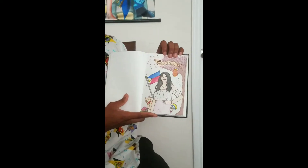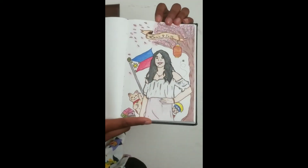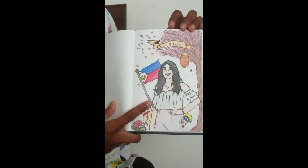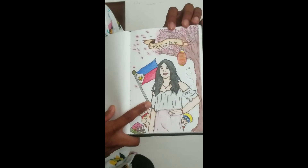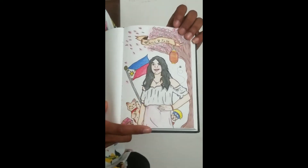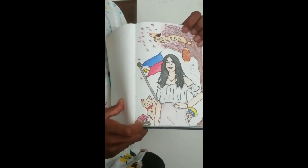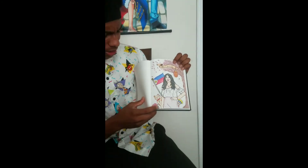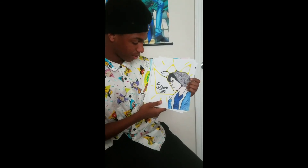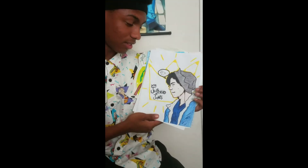This is my friend Sarah - she's Filipino, so I did this one based off of stuff she likes. I did a Filipino flag, and since she really likes Japanese culture, I put a cherry blossom tree, a little lantern, Naruto, and a lucky cat. She reads a lot, so I put some books in there too. This is one I did of Jughead Jones from Riverdale - it was just a good show and I got it drawn. Great show.